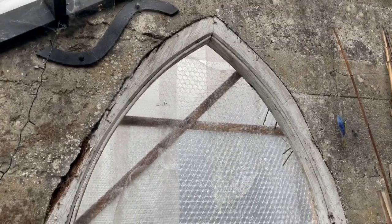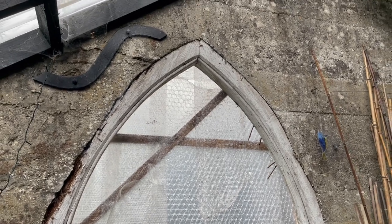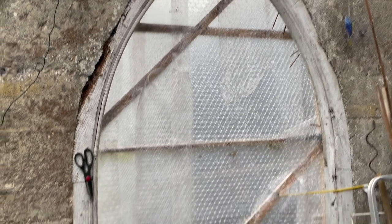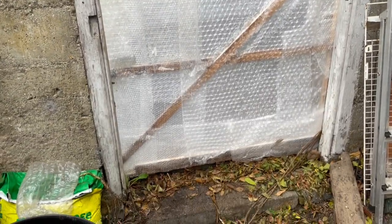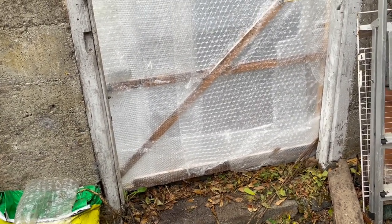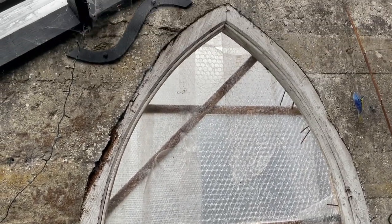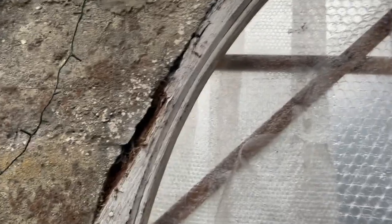My great-grandfather had the door made and then poured the concrete around it. So we're going to be taking that door out. Well, I'm not going to be taking it out — the lovely person who's doing it for me is going to be taking the door out and fitting it in. You can see how it was poured in.